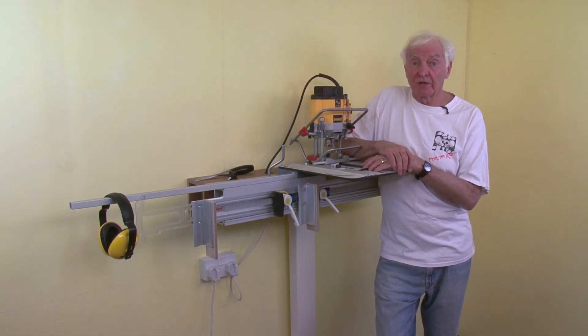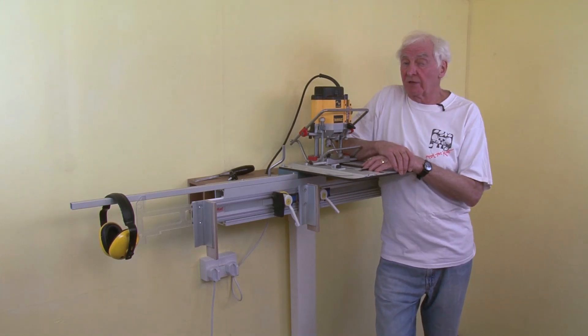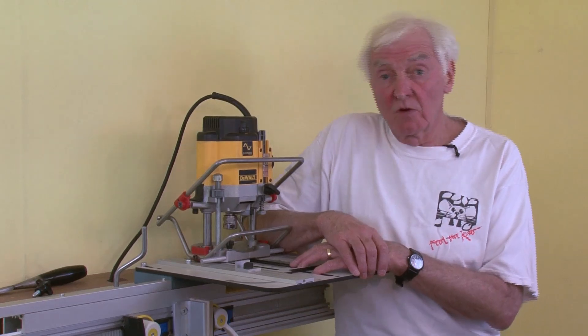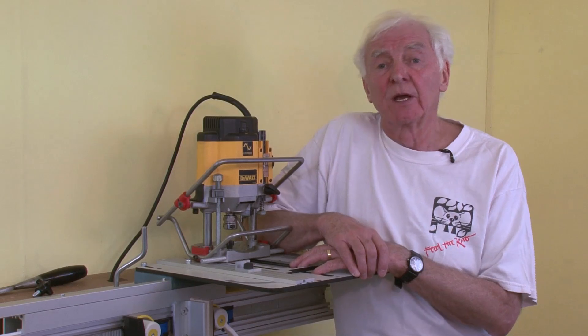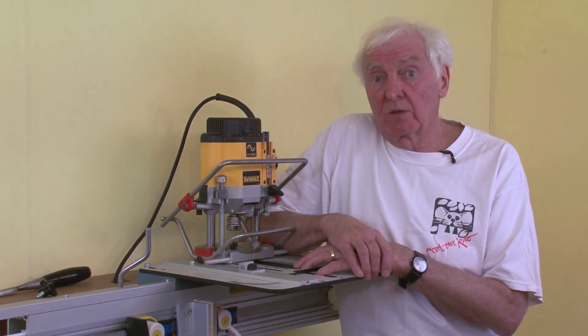Hi, I'm Martin Godfrey, inventor of the Woodrat and CEO of Woodrat Limited in the UK. Our last big movie was made ten years ago. A lot has changed since then, so I want to bring you up to speed with what's new.